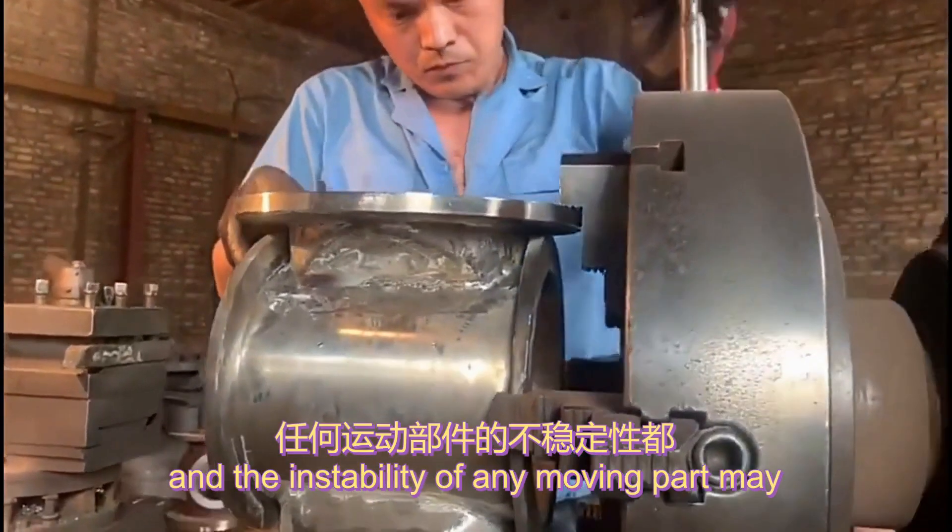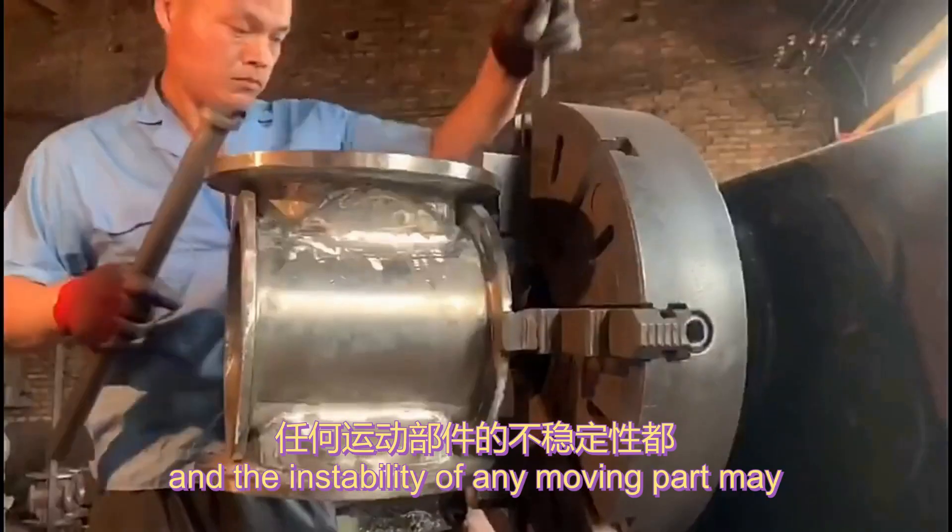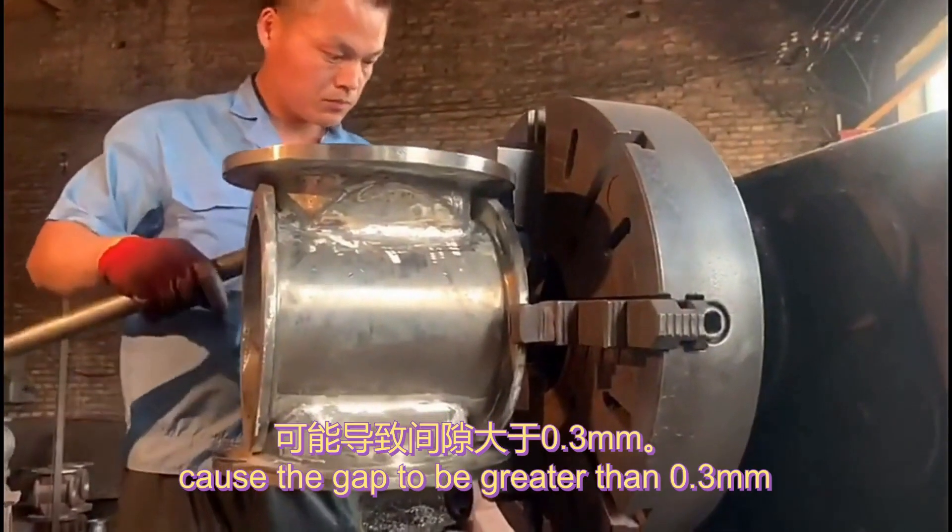because the impeller is rotating during work, and the instability of any moving part may cause the gap to be greater than 0.3mm.